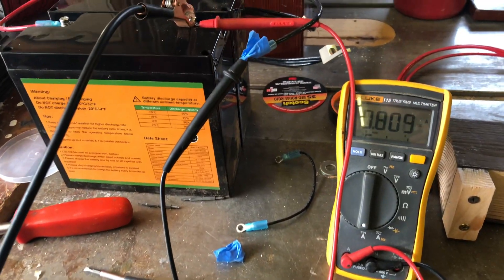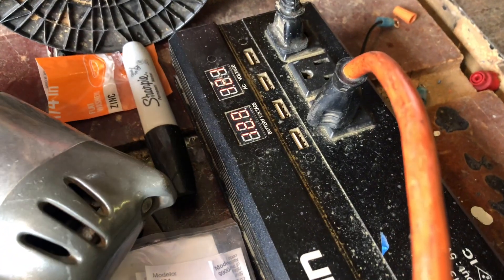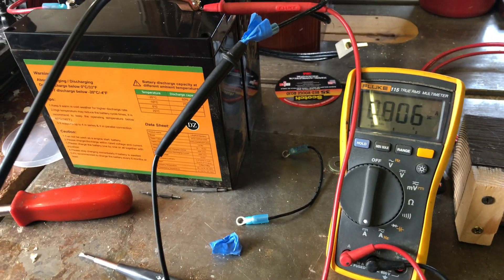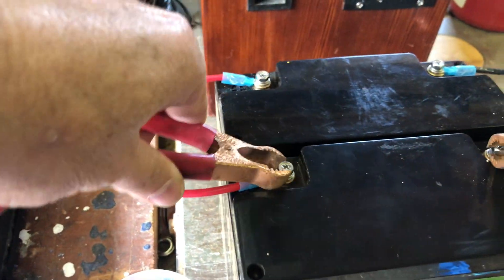We have 0.8 amps going between these two batteries. I'm running this light bulb with the converter running, about 12.9 volts and a steady 0.8 amps. Let's shut it off and swap the terminals.